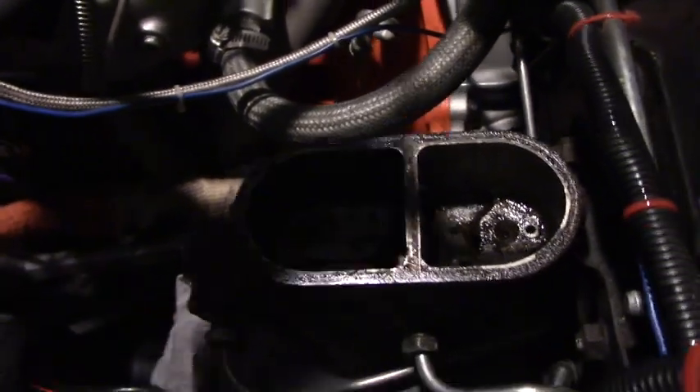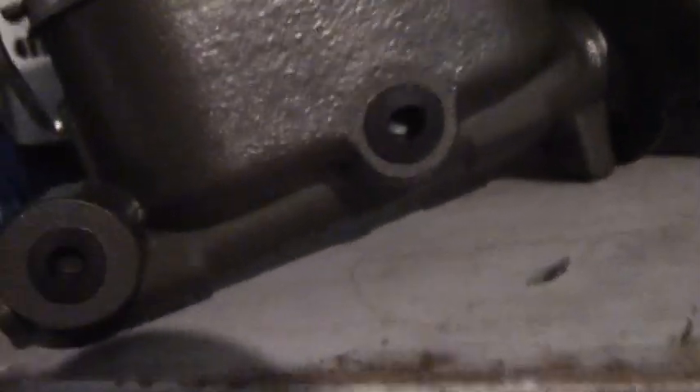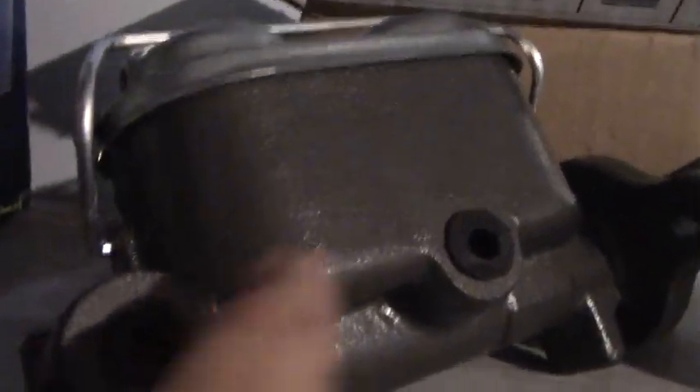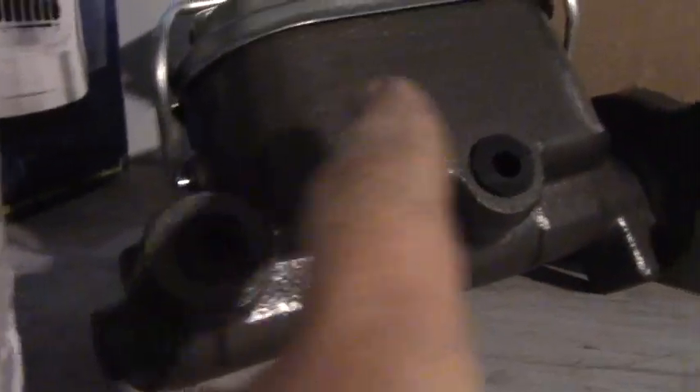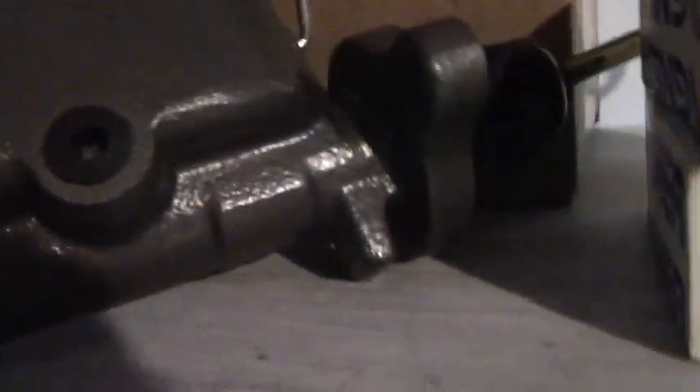And they're cheap — this thing wasn't even 50 bucks. I took it to my bench and ground off all the casting flash with my Dremel, because I don't like parts to be rough. I read in some German engineering book that parts should feel good in your hand — I agree with that. Then I sprayed it with Eastwood cast gray caliper paint, which is pretty brake-fluid-resistant, so it should look nice and never rust.